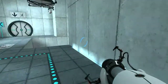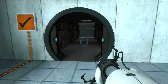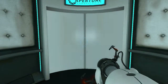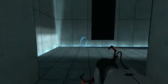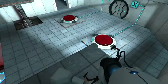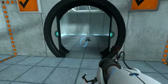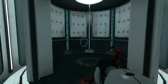Welcome to test chamber 4. You're doing quite well. As part of a required test protocol, our previous statement suggesting that we would not monitor this chamber was an outright fabrication. Good job.